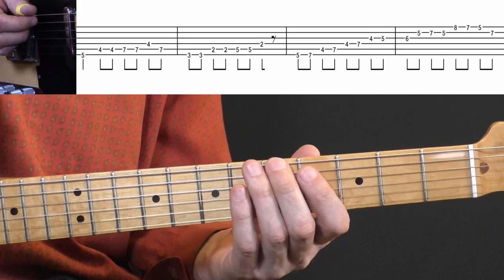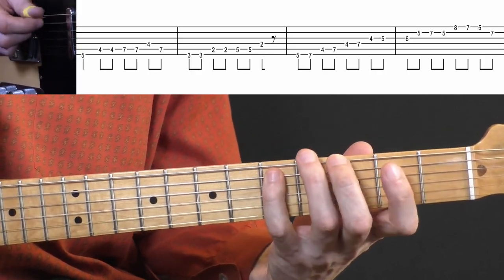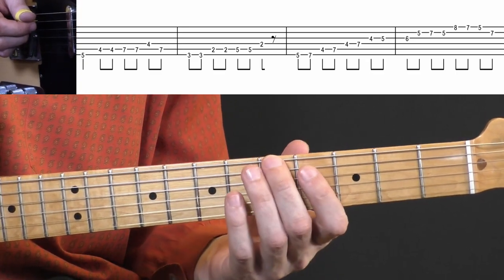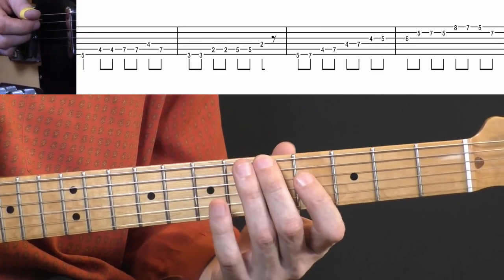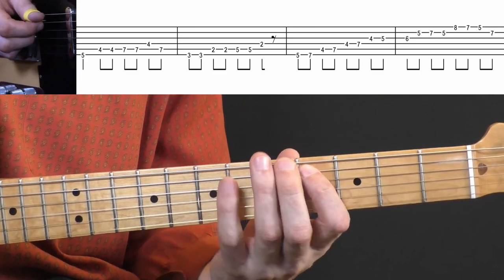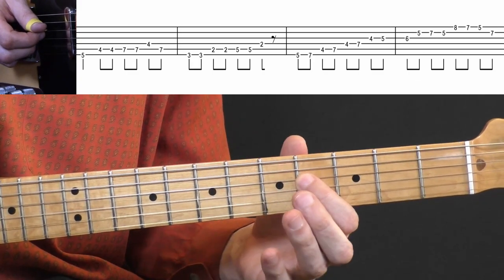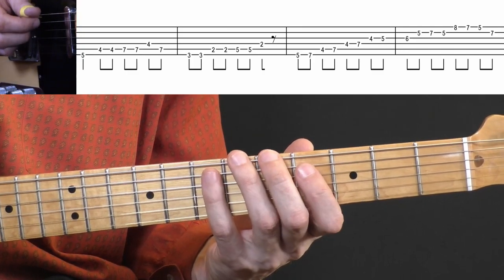Let's start with the first run. It's a nice bass run to get things started on the fifth fret. You play five on the E string and four on the A string twice, then seven twice, briefly to the D string at the fourth fret, and then back to seven on the A string.